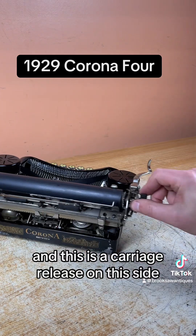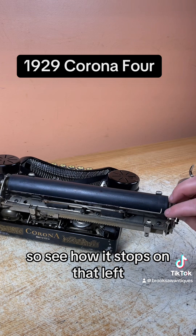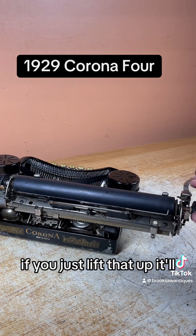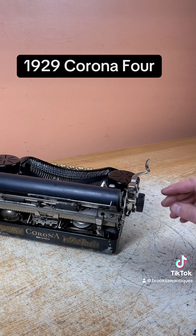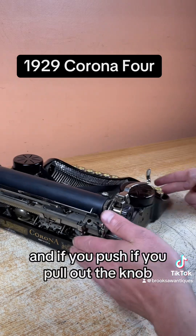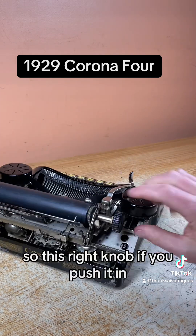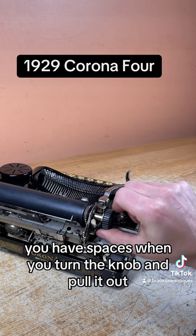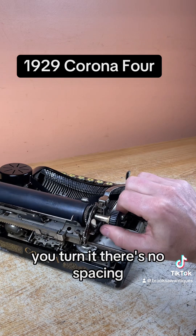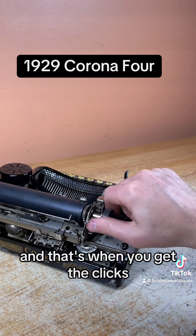This is the carriage release on this side, and this is your other margin release. See how it stops on that left margin? If you just lift that up, you can get past it — that works on both sides, so you can skip that margin as well. If you pull out the right knob, when you push it in you get clicks as you turn the knob for spacing. If you pull it out and turn it, there's no spacing, so you can get to an exact spot on the page. Push it in and that's when you get the clicks.